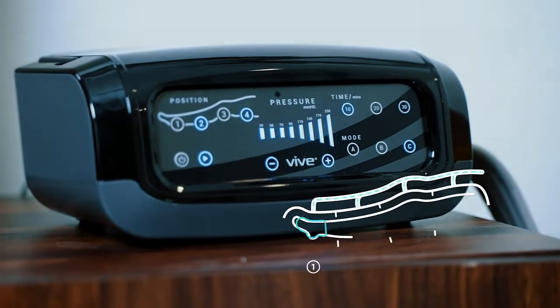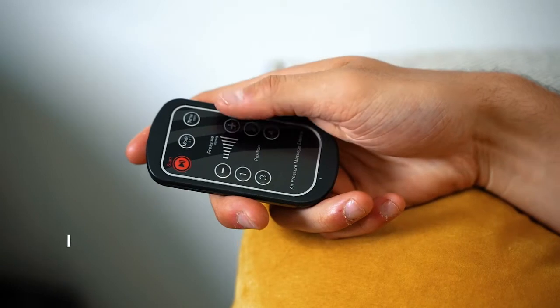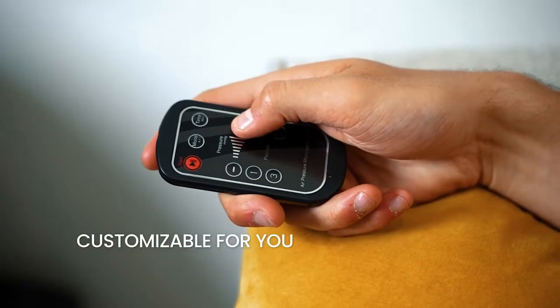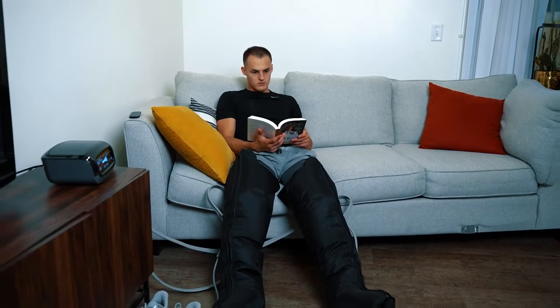Get full coverage with four air chambers for optimal compression. And with multiple modes, varying intensities and time durations, you can customize your own sessions from home to be just what you need. That's right, just for you.